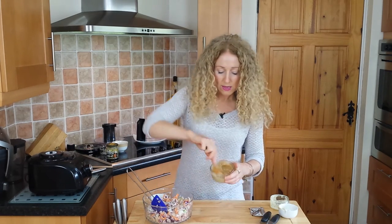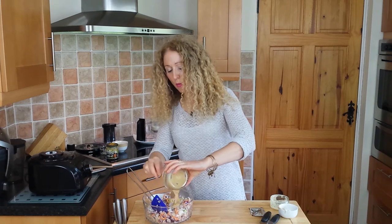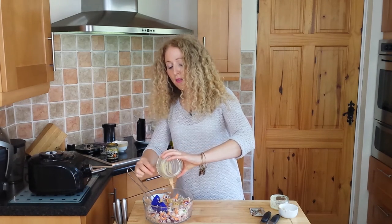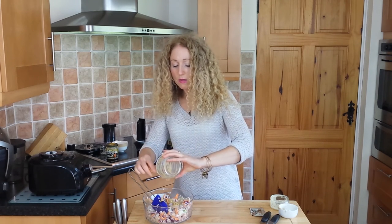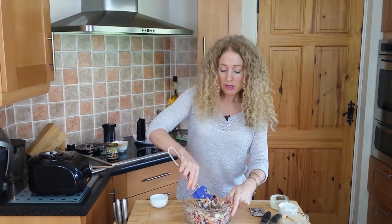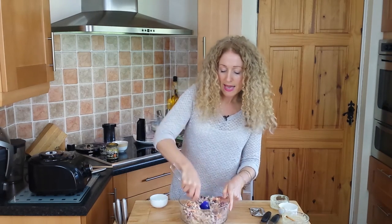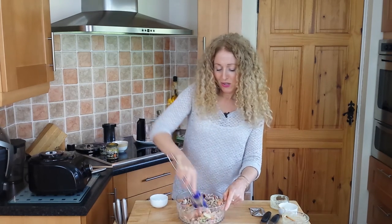And in goes the mayonnaise mix — isn't that gorgeous? The great thing about this is you know exactly what's going in. This is lovely with a salad, or I've had it with turkey burgers and it's been really, really tasty. It's delicious and versatile — you can also use it in wraps, pita, or anything like that.